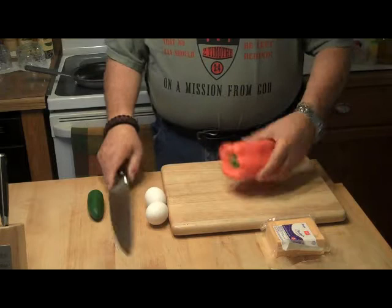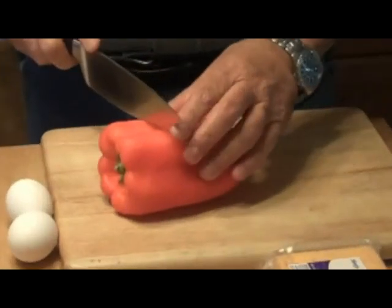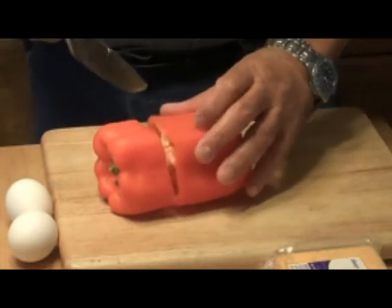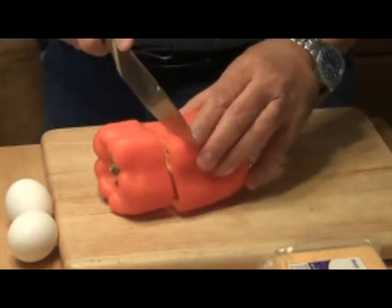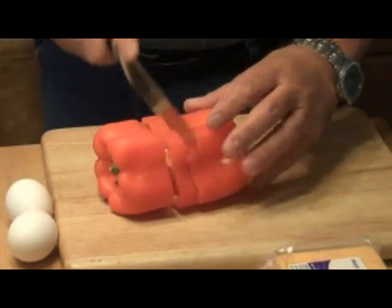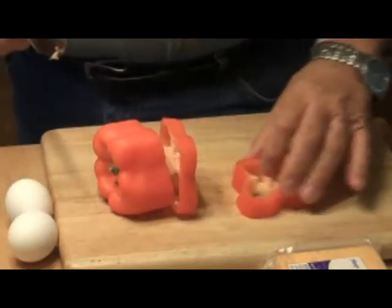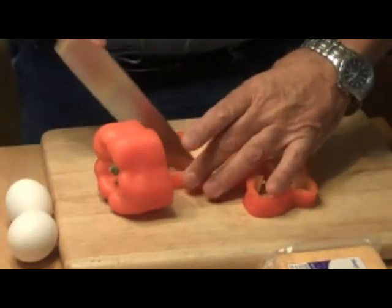First thing we're going to do is get a couple of nice slices of our pepper — approximately a half inch — and we want two slices. We're going to put the rest of this pepper away because we'll use it to chop up and make something else with. And we're going to take the insides out.